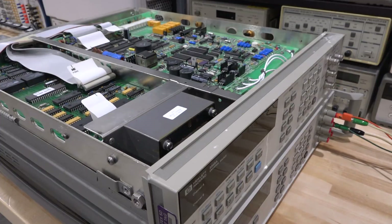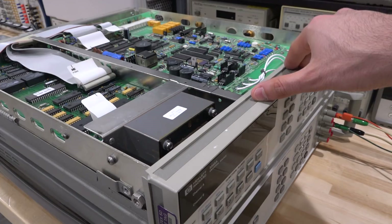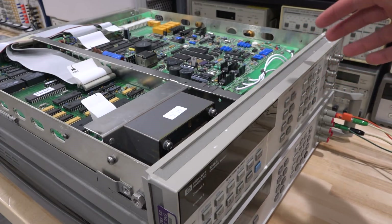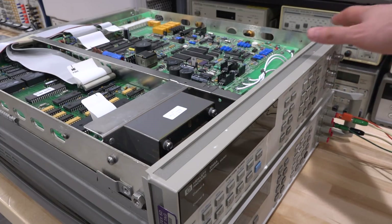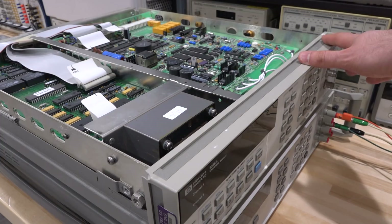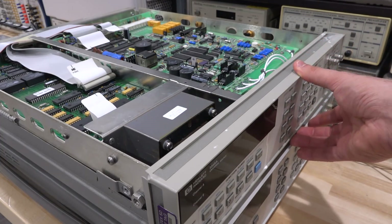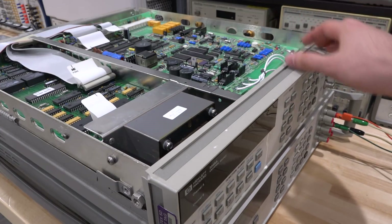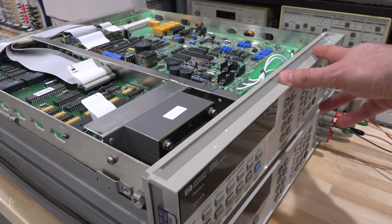And check this out — this is an Agilent 3245A universal source for both DC and AC. This particular unit is equipped with an option that includes a times-10 multiplier, meaning it can generate up to hundreds of volts with the necessary accuracy and stability. I'm going to upgrade this and replace the reference with an even higher precision stability reference, and then we're going to calibrate that.